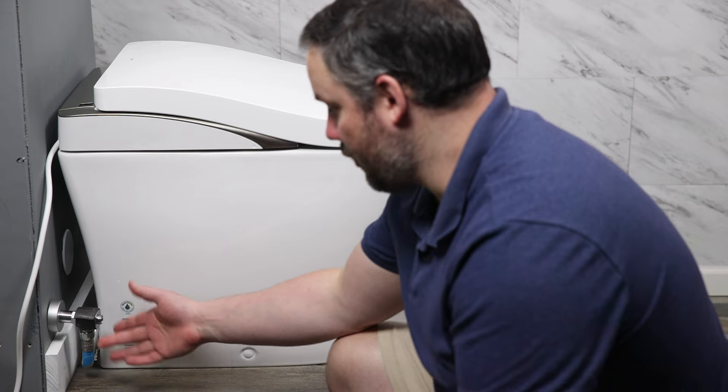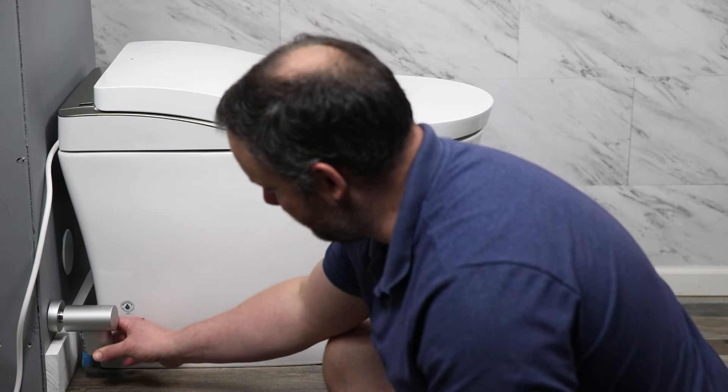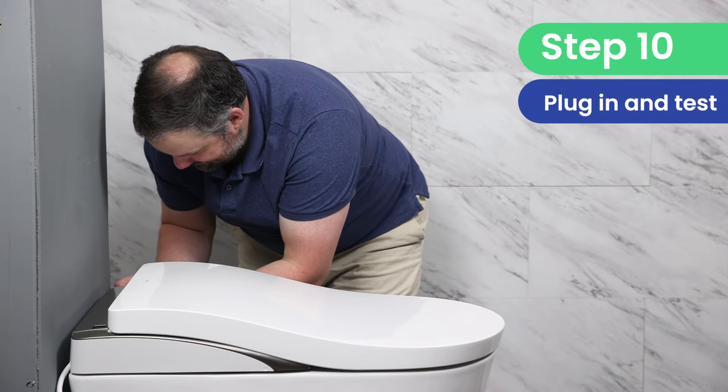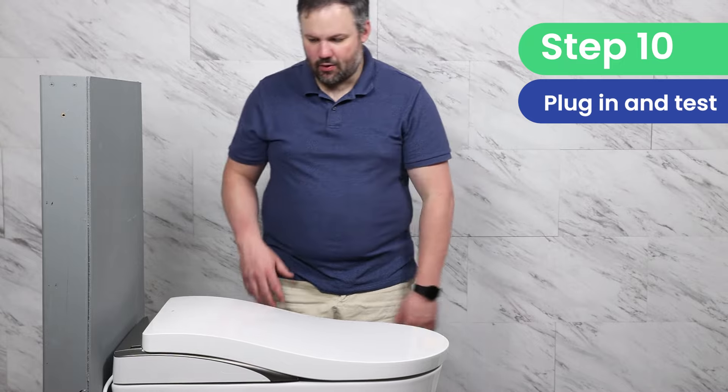Now that we've checked for leaks, we're going to go ahead and install this cover just to give it that final touch. And we're going to plug the unit in.